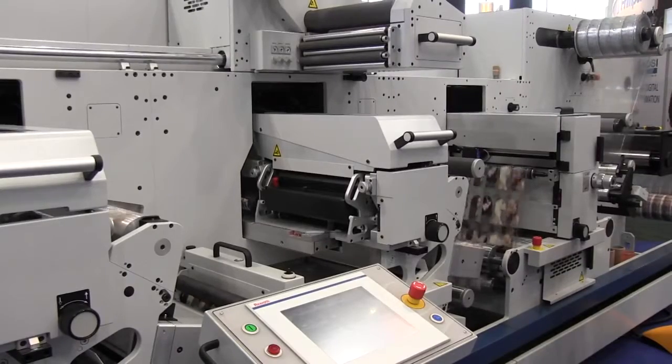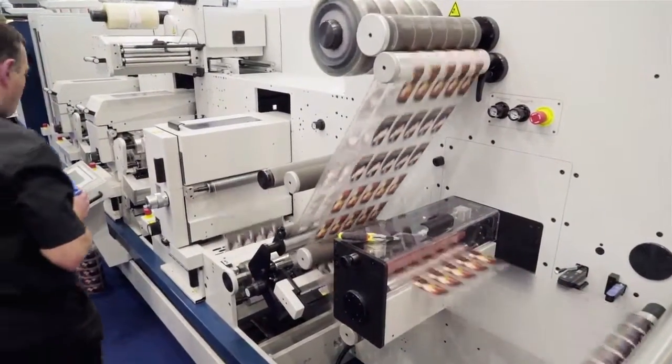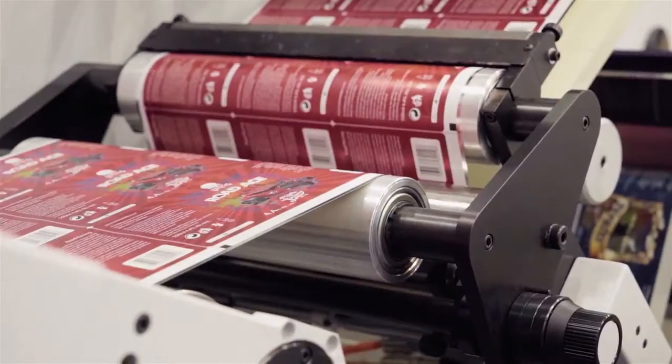The AV Graphic Digicon 3 is the perfect partner for the Domino N610i integration module, offering market-leading label enhancement and finishing capabilities.